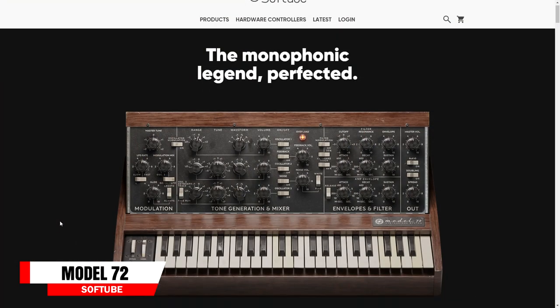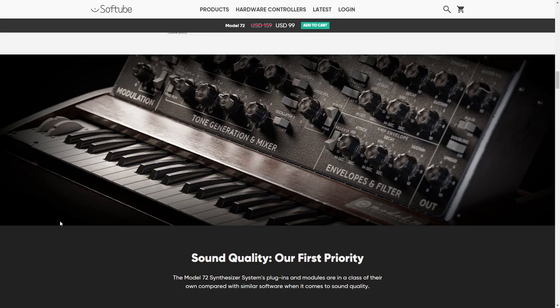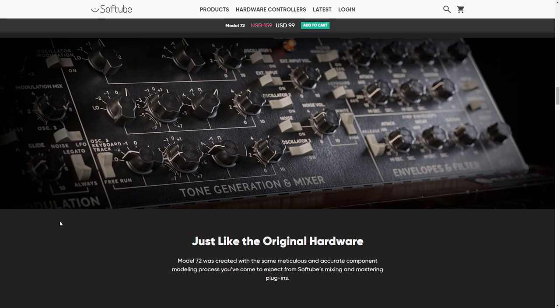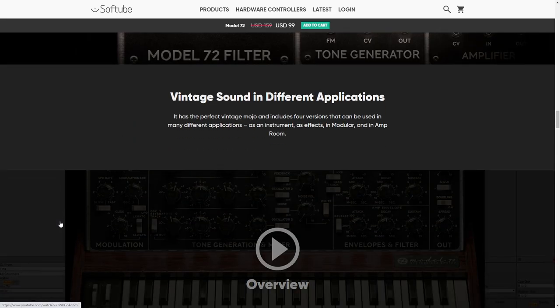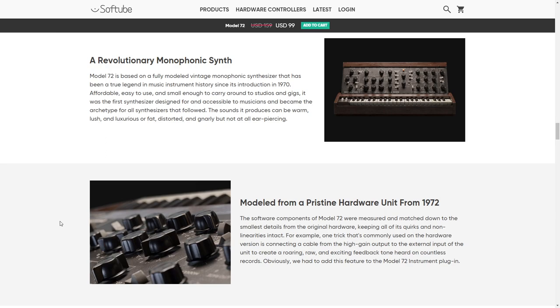Next in audio tech news is Softube's Model 72 plugin — a Mini Moog emulation, which is a classic monosynth. The interface looks great and can be inspiring just with the looks, but the emphasis is really on the sound quality. Softube claims to have captured everything down to the smallest detail, including all of its quirks. They've also added modern features like doubling and spread to create a stereo-like sound image. Model 72 is available on Mac or Windows starting at $99, with a free trial available.